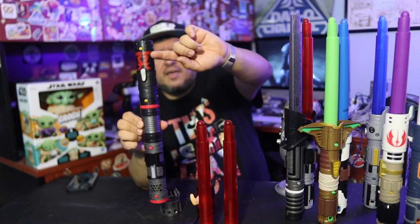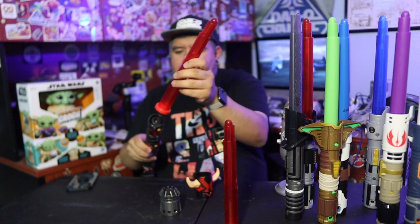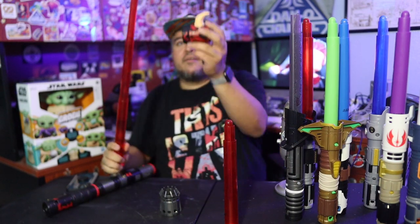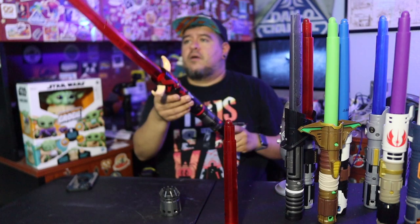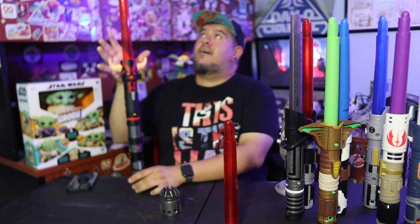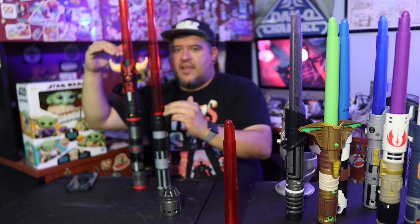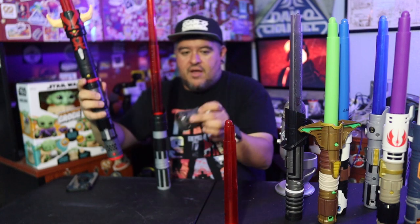I like that orientation where we've got the kind of face markings towards the top. And of course we've got to get our translucent red blades. I didn't really show close-ups of those because it's a translucent red blade — there's not a whole lot to worry about on that. Now this is going to be a very long lightsaber toy. Already it feels longer than any of the other ones just because of the double length. The end of Vader is here. The end of Maul is up here — already a pretty big difference.